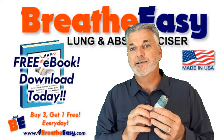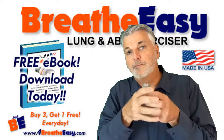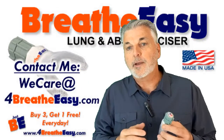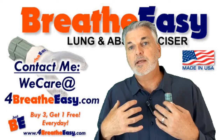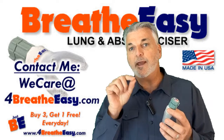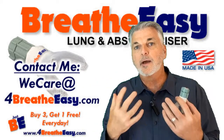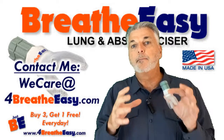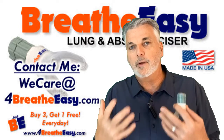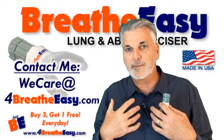You might even find that this product plus the e-book — you'll hopefully feel like you get way more than what you spent just for this product. You're welcome to contact me. The easiest way is through my email address at wecare@4breatheasy.com. Let me know if you have questions, let me know how I can help you with technique. I'm not a medical professional, so I can't help you with health issues you might be dealing with, but I can help you learn to use this effectively like I've learned to use it for myself.